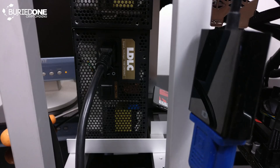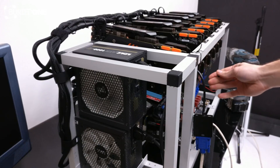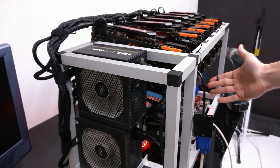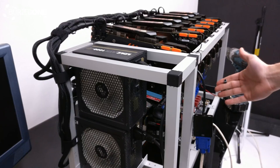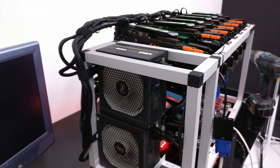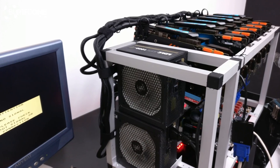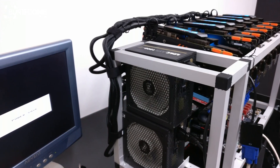First, you turn on both of the power supplies. One is going to start up, and then you just press the button. But make sure that the power supply connected to the short wire is not also connected to the CPU, because then you may fry it — it's just risky if you do that. Make sure that the power supply going into the motherboard is also the one connected to the CPU.